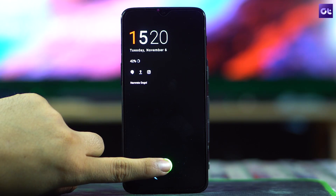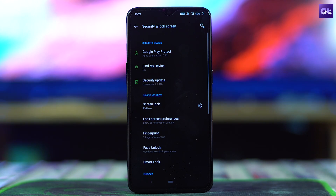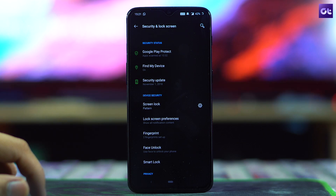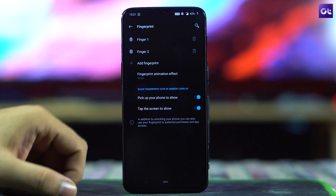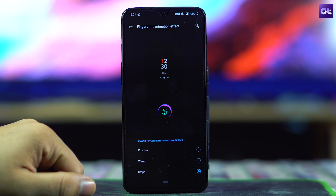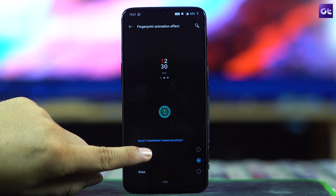The very first trick is changing the fingerprint animation. The OnePlus 6T comes with in-display fingerprint scanning technology, and there are some cool effects you will see on the screen when you unlock the device. If you want to change them, head over to Security and Lock Screen in Settings, then tap on Fingerprints. Here you will find the option that says Fingerprint Animation Effect — just choose the one you like most.